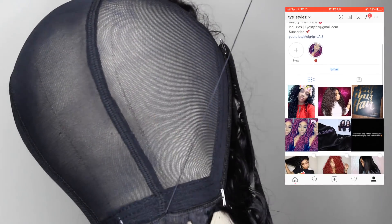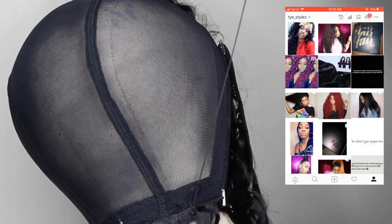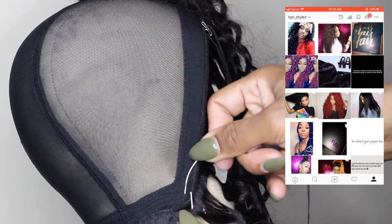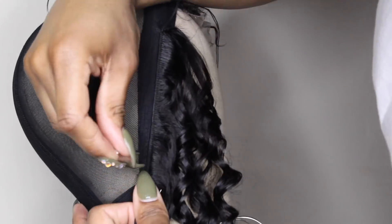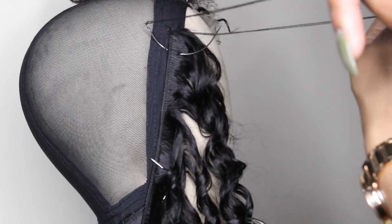Shout out to all my subbies that are finding me on Instagram. If you're not following me, make sure you slide over and follow me — I do follow back. If I'm not following you back, DM me and let me know that I need to follow you back and that you are a subbie. Definitely hit me up on Instagram. Don't forget to share the love on all social medias, because I'm definitely all about interacting with my beauties.